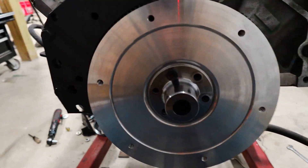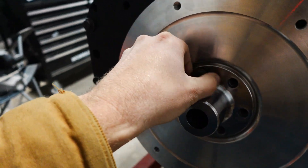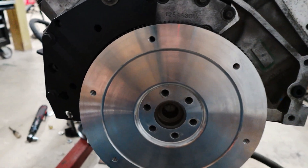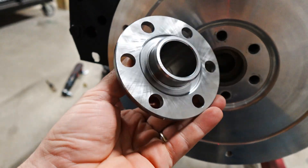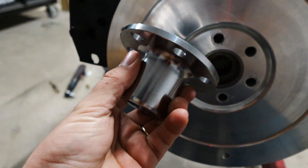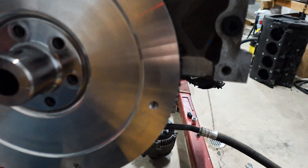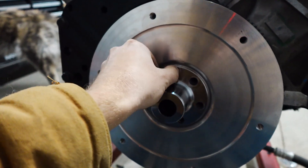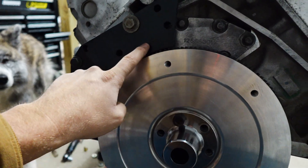This is the final product, or at least for now until I make some other design change. All jokes aside, this thing is really really well made — everything came out perfect on it. This is our new snout, basically a pilot bearing extension. It's the same type of design Audi uses in the OEM flex plate. Got that thing all mounted.